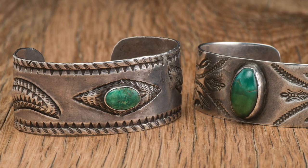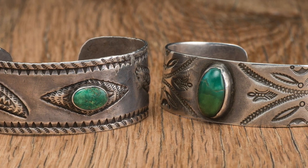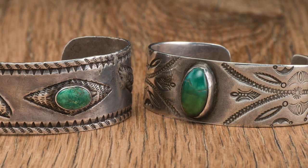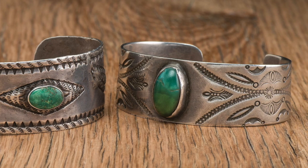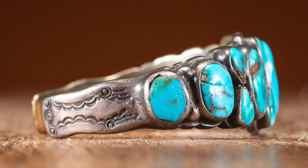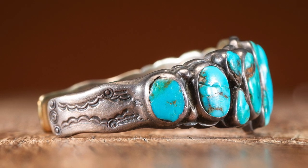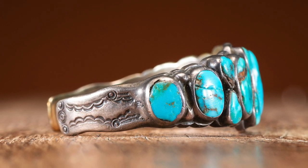Turquoise, even though popular as drilled and beaded ornamentation, is not set into metal jewelry until the 1880s, when master Navajo silversmith Itsidi Chon is credited with setting the first turquoise stone. Early turquoise jewelry used simply cut stones or repurposed beads set into handmade bezels. The designs became more elaborate as artists became more proficient.